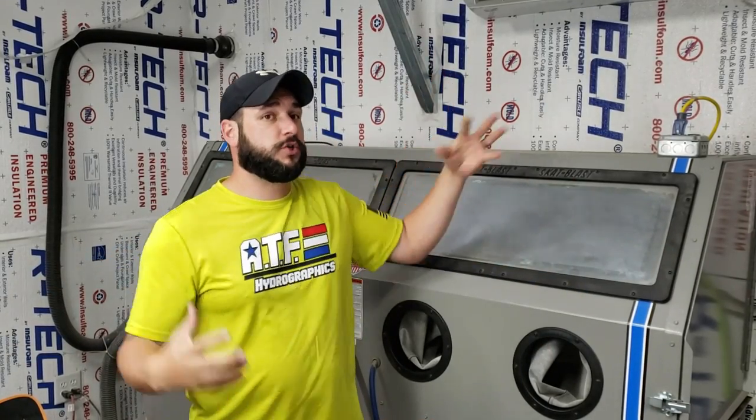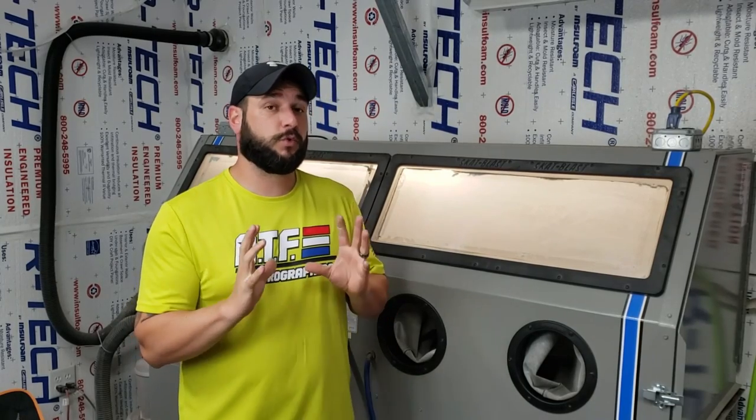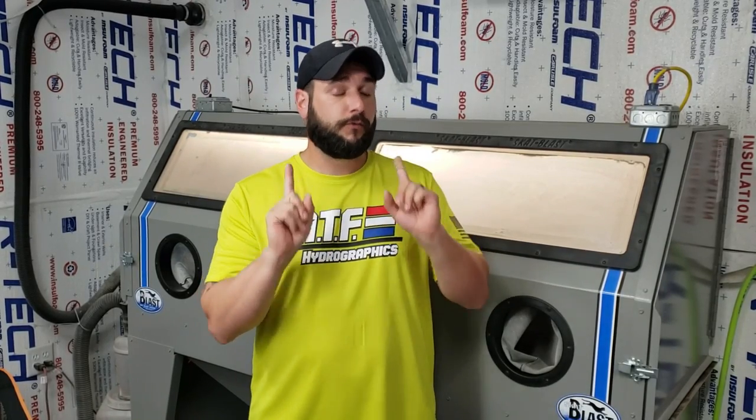Our sandblaster is a Scat Blast made by TP Tools — the 985 model. It's a little over six feet wide and really tall, so it fits big rims and all our firearm parts. And the funny thing is it doesn't use sand at all. Over the years I've stuck with two blasting materials: aluminum oxide and red garnet. Sand, corn cob media, walnut shells — those are too soft. Glass beads are probably the most common but they don't leave the right surface — they just put little dimples in and don't create a good rough etched profile for paint to stick to. Leave glass beads for parts cleanup and rust removal, not prep work for hydro dipping.